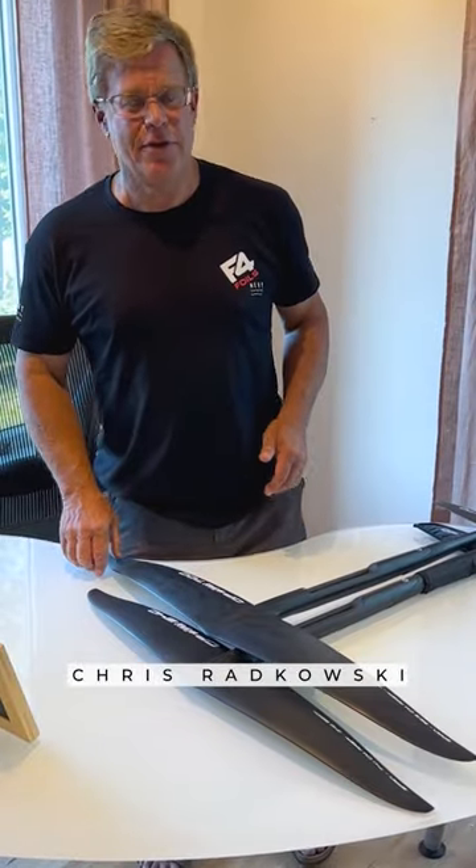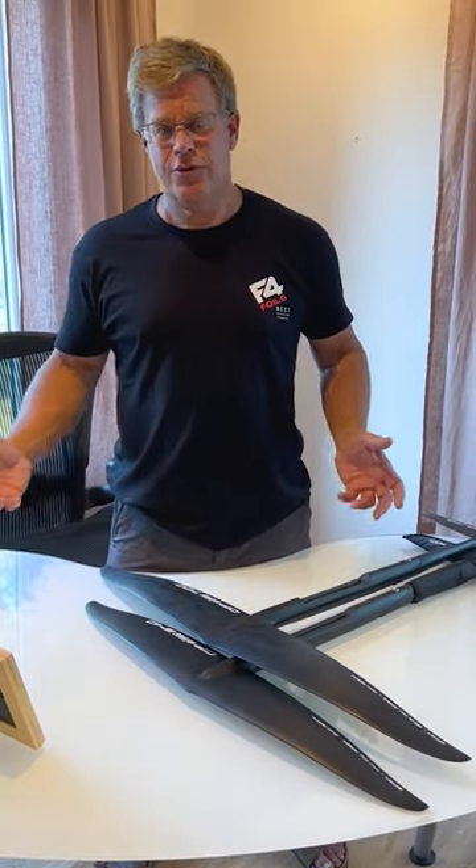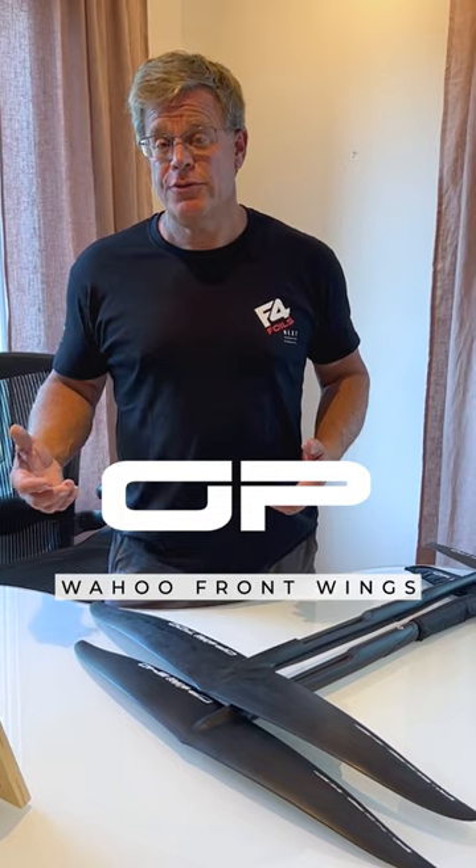Hello everyone, I'm Chris Rutkowski, I'm a designer at F4, and I'm here to introduce the new GP Wahoo series.